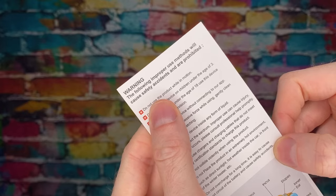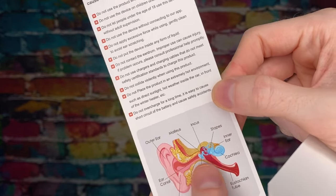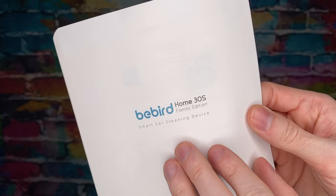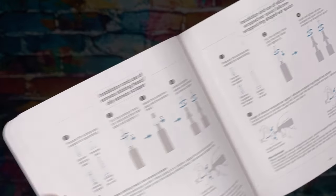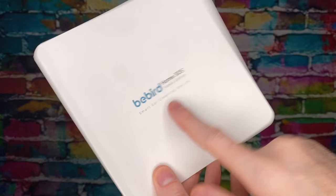And what else is in there? Warning sign stuff. Proper use methods — things you don't want to do. It kind of shows you the outline of the ear. Under the age of three. Lots of information, so you do need that. Part of our manual right here. Information for the app and getting that set up — Android and iOS. Installation with the silicones. Good job on the user manual. There's lots of information in here. Make sure to look this over.